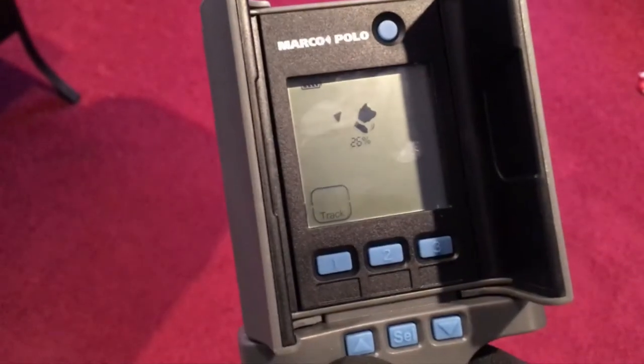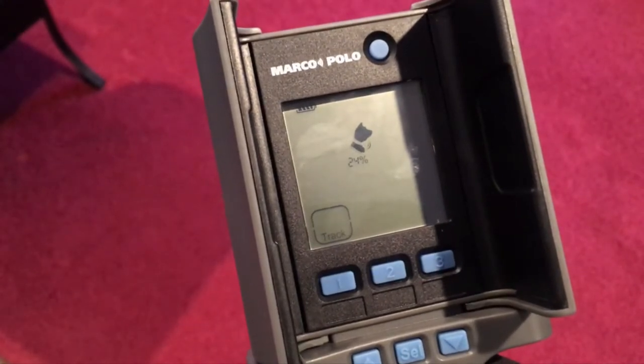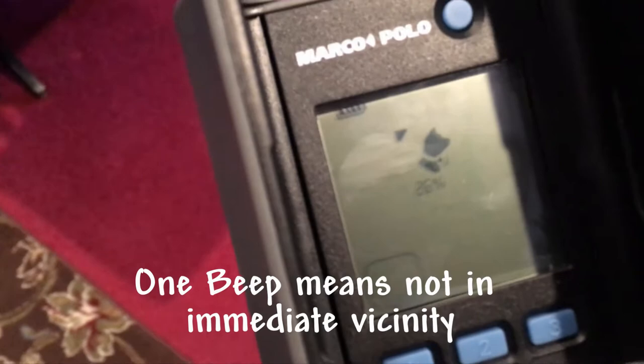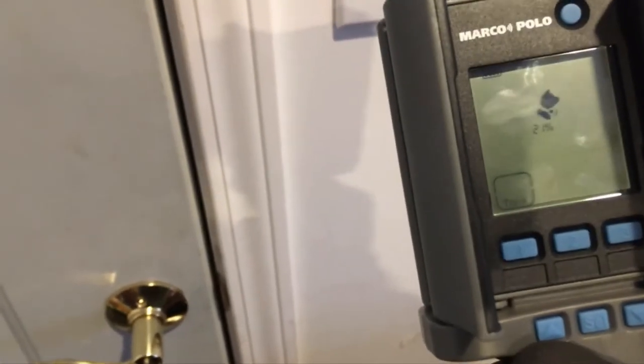I just had my wife go drive somewhere and hide the transmitter. I'm actually standing inside my house, turned the receiver on, and within a minute or two it picked up signal — it says 26% and pointing this way. We're going to try to hurry up and find it before it gets dark because it's going to be dark soon and it's 12 degrees outside.